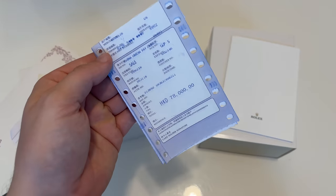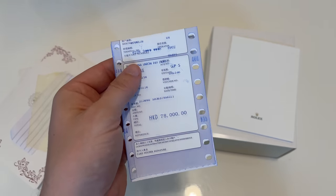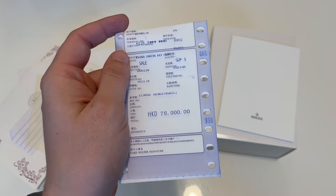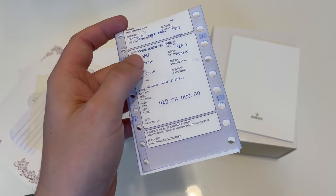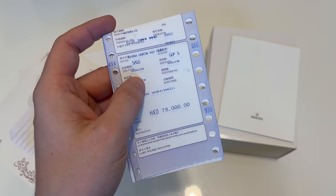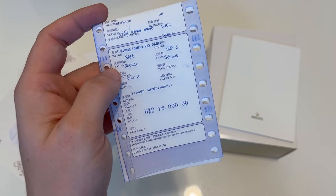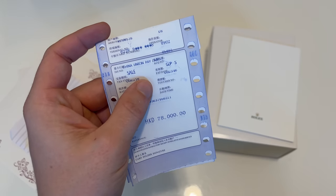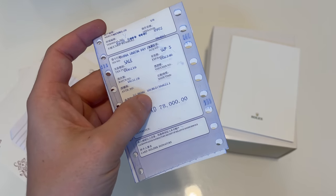First thing they will give you as paperwork is a fake receipt of payment. I covered the top part where they mentioned the store — obviously it's not true. The price they put on it is 78,000 Hong Kong dollars, which considering they put it at maybe three years ago comes somewhere close to the retail price of the watch, so someone who is not that deep into the hobby might think this could be the correct amount.